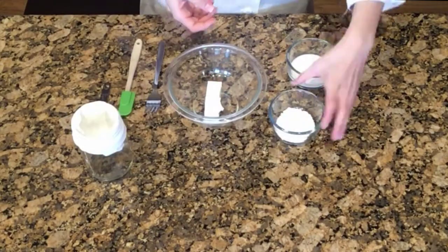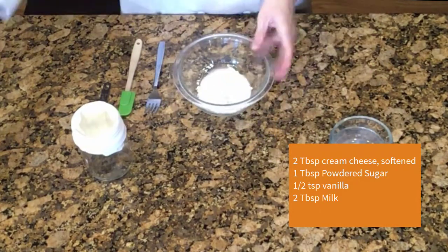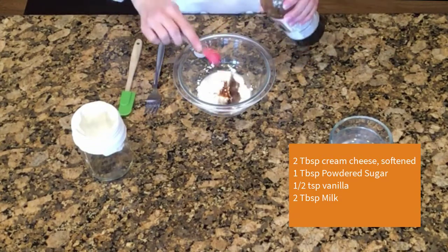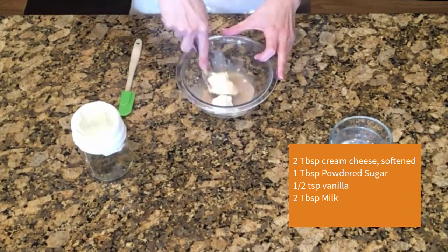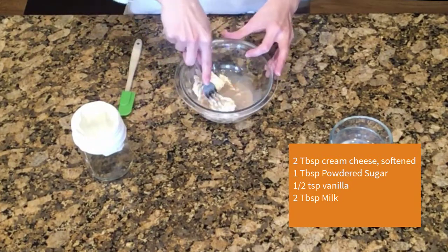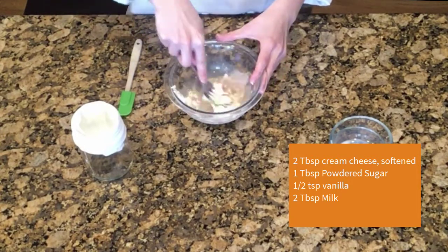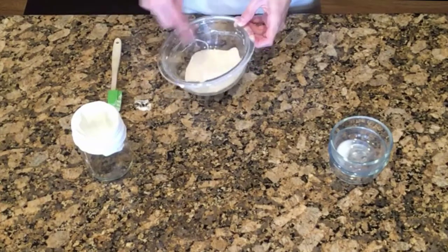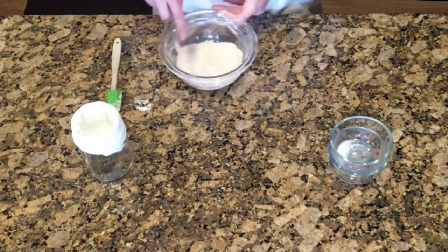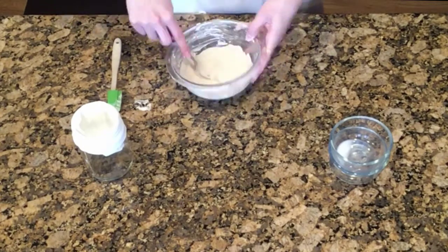While the scones bake, we'll make a cream cheese icing to drizzle on top. Start with two tablespoons of cream cheese, add a tablespoon of powdered sugar, a half teaspoon of vanilla, and two tablespoons of milk. Then use a fork to stir it all together to make a nice icing. If, like me, you forgot to soften your cream cheese first, transfer the mixture to a microwave for a few seconds at low power, then you'll be able to stir it more easily. Stir it all together until it forms a nice creamy icing, then put the icing into a pastry bag to make it easier to drizzle onto your scones.